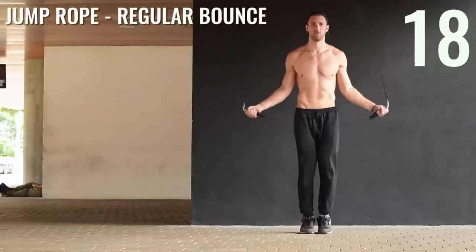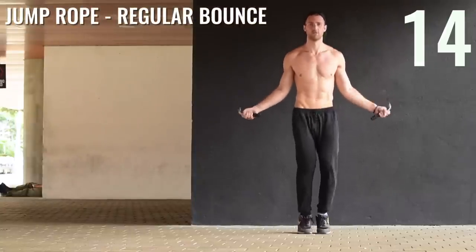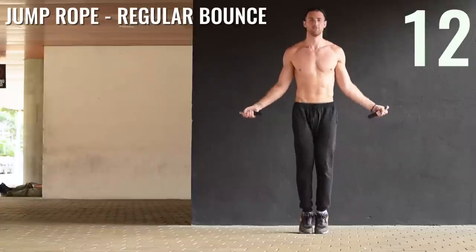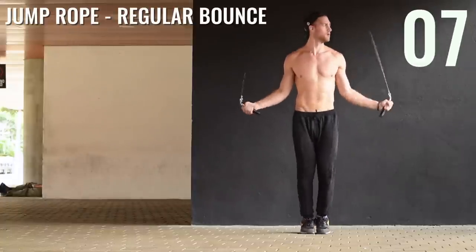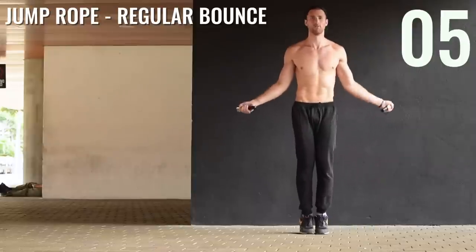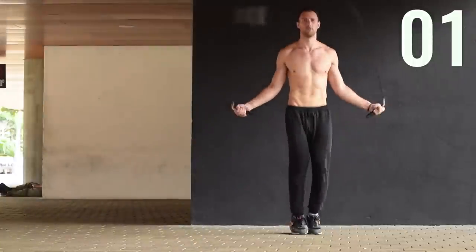Jump rope regular bounce again, going back through the top. What I recommend here is typically you want to start off the beginning of the circuit — the first two jump rope exercises — at around 75 to 80 percent of your max. And once you hit this one, you should be going up to 85, 90, 95 percent of your max.